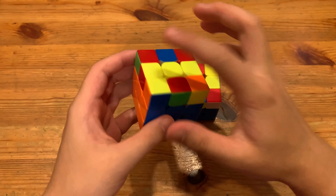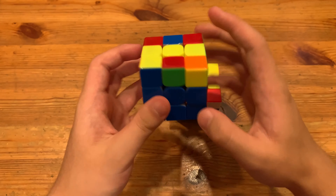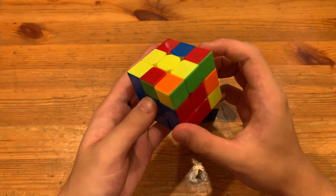What's up guys, this will be two ways to solve this ZBLS case where you have this F2L pair and a line on the top. So you're on last slot, you have this F2L pair and a line on the top at this angle.